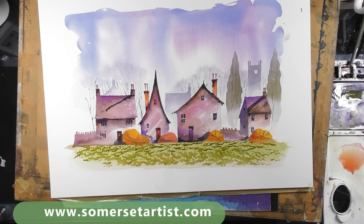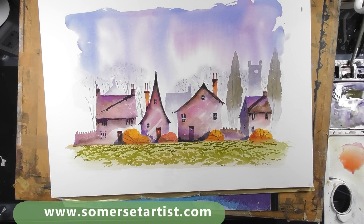I think we're going to call that finished. I hope you enjoyed it and picked something up and learned it for your own paintings. All the very best, thank you.